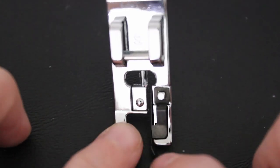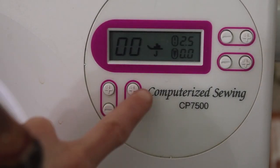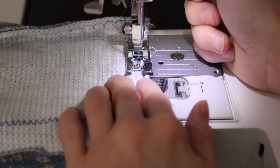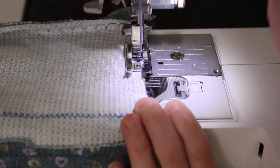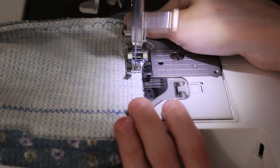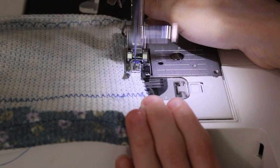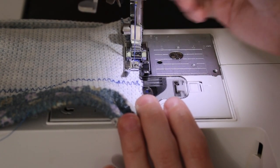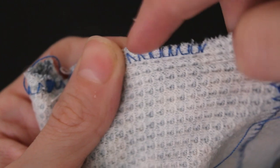Next up is the overcasting stitch - this is going to go against the edge of our fabric. My machine's overcasting stitch is number six; please refer to your machine for your overcasting stitch. To do the overcasting stitch, we're going to adjust our fabric to be against the black part of the foot - this ensures we sew against the edge of our fabric and not the middle. This is what it looks like; the beginning is a little off but the end is on the edge.